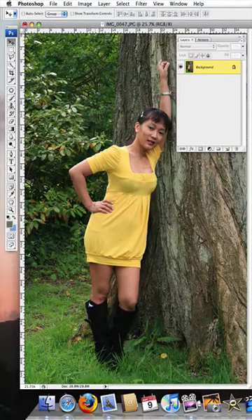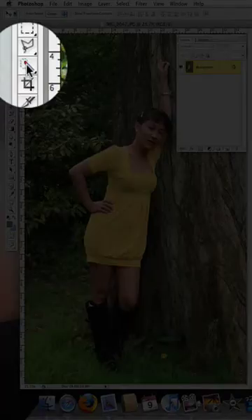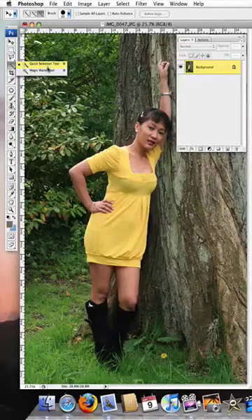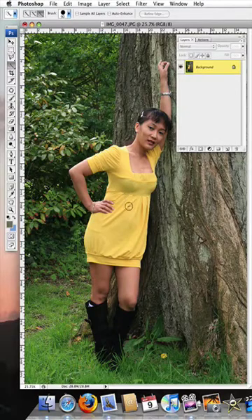If you have never used the Quick Selection tool, here's a quick demonstration on how it works. We'll pick up the tool itself and at the top you'll see there's Quick Selection or the Magic Wand tool. We want the Quick Selection, and you'll see that the brush head can be controlled with the left and right square brackets.